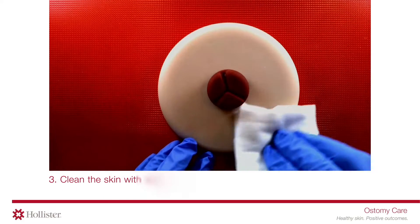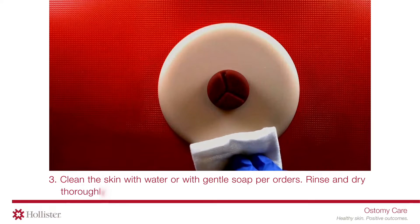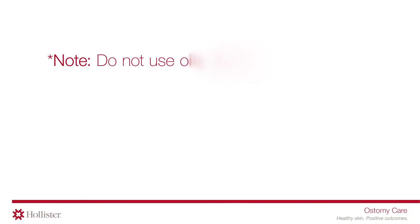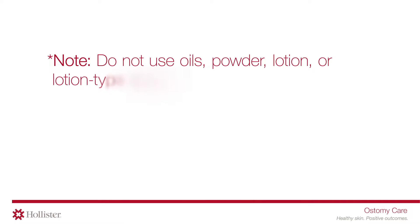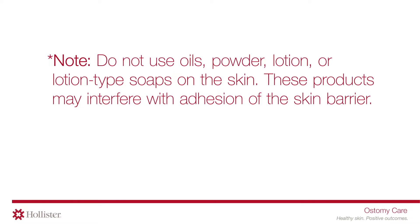Clean the skin with water or with gentle soap per orders. Rinse and dry thoroughly. Do not use oils, powder, lotion, or lotion-type soaps on the skin. These products may interfere with adhesion of the skin barrier.